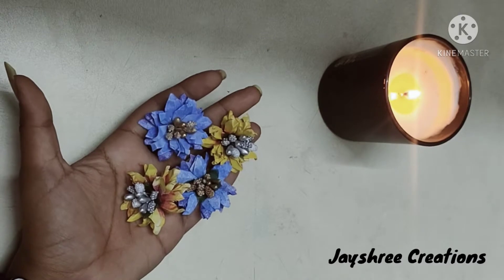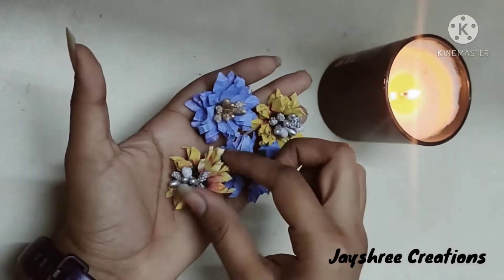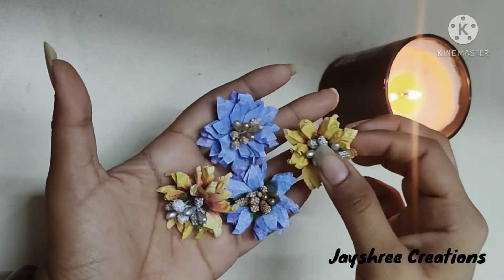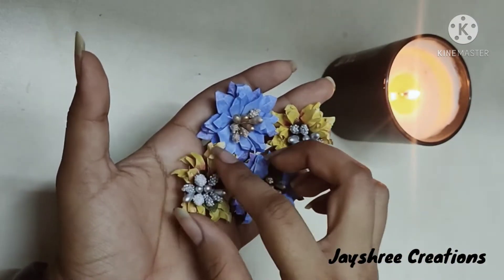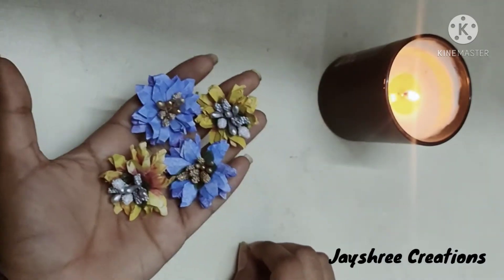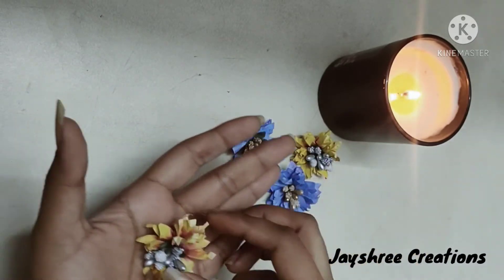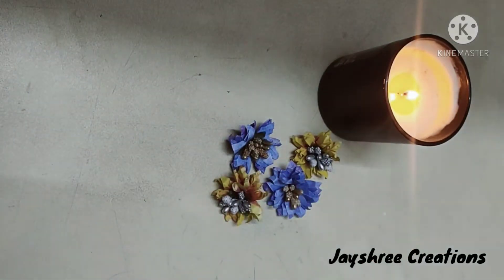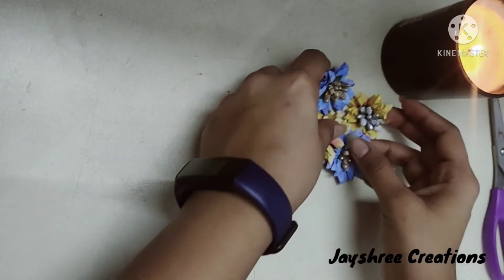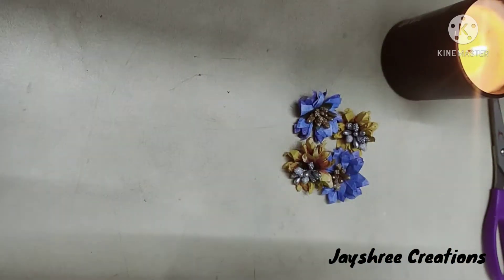Hello everyone, how are you all today? I will show you how to make this very beautiful handmade flowers. These are made of paper — they are paper flowers. The best part about today's video is that all the supplies used can be easily found in your home. You need not go and buy any fancy supplies from the market.